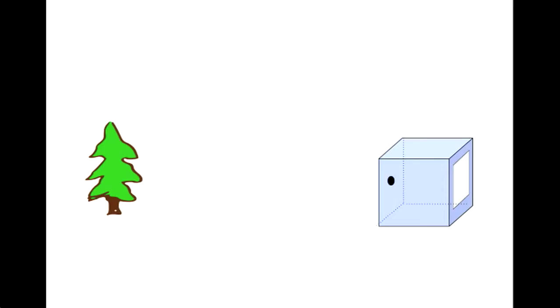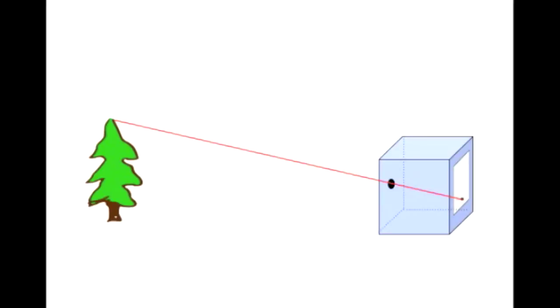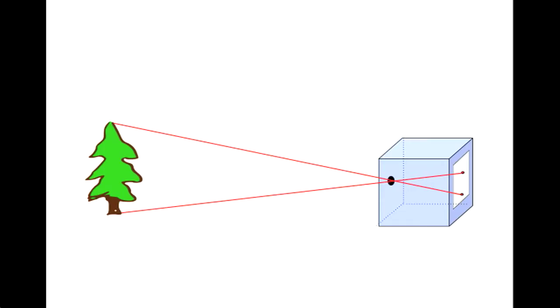How does it make a photo? Suppose there's a tree outside, and a laser pointer beam shines from the top of the tree through this tiny pinhole — it would make a spot of light on the back of the box near the bottom, right? Right. Now, if the laser is shining through the hole from the bottom of the tree, where's the spot of light? It would be on the back of the box, but on the top. Exactly. But unlike the laser beam, light is reflected from all parts of the tree at once, so what you get is an upside-down image of the tree on the back of the box.